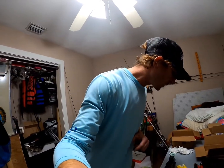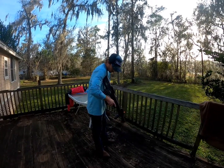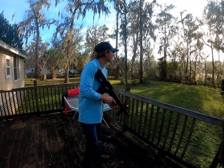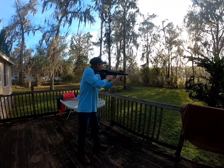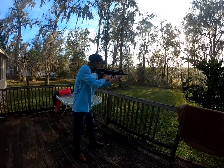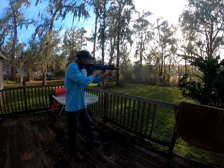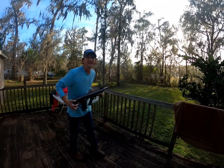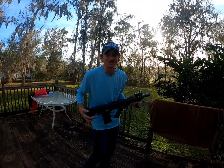Alright, let's get to the shooting part. We're going to test the function of this thing and see how it fires. One in the chamber — sending it downrange. It functions amazing — let's get back in and do this review.